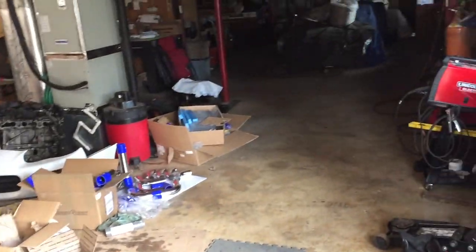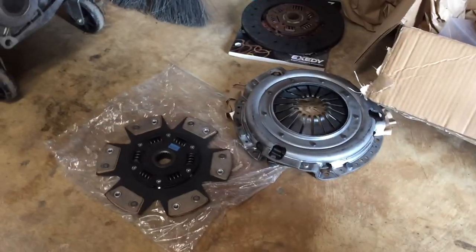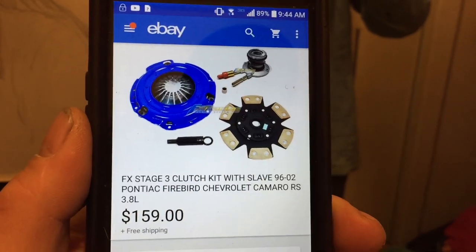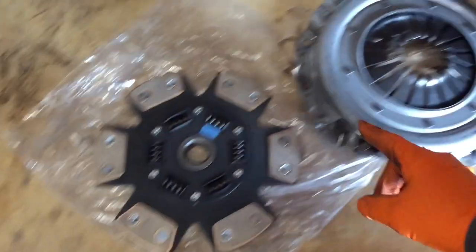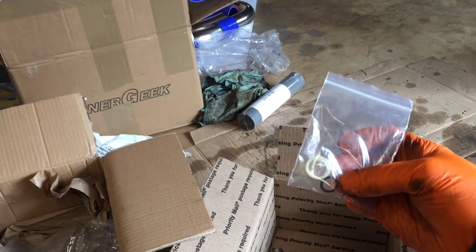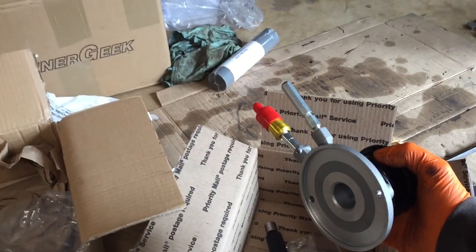I'm gonna do that to the lineup pins on that block I got over there because I destroyed the ones that came out of this block. Got my new clutch kit off eBay — got the six puck clutch, the pressure plate, the slave cylinder with throwout bearing attached, the pilot bearing, the new seating and o-ring for the hydraulic line that goes to the slave cylinder from the master cylinder.